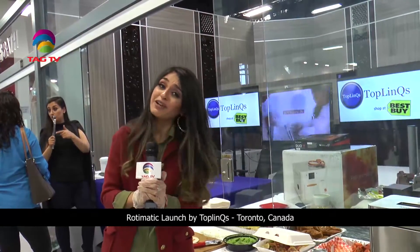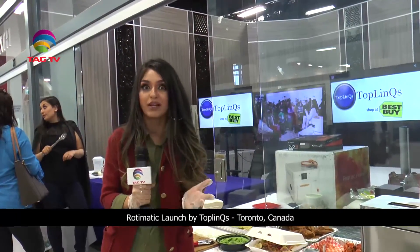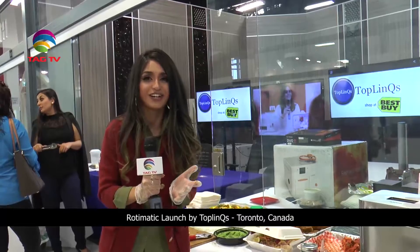I definitely recommend you guys to go and get it before it runs out, because there's only so much stock left. Tarun has introduced us to the RotiMatic — what a wonderful machine.